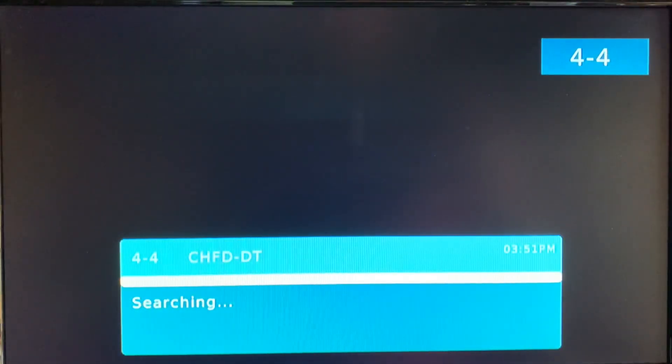On channel 4 my converter box is searching and finding no signal. That's not a surprise — channel 4 in my area is finicky and I'm not surprised this antenna was not able to pick it up, though I am a little surprised it picked up channel 2. But again, this antenna is definitely designed for high VHF reception as you're about to see.